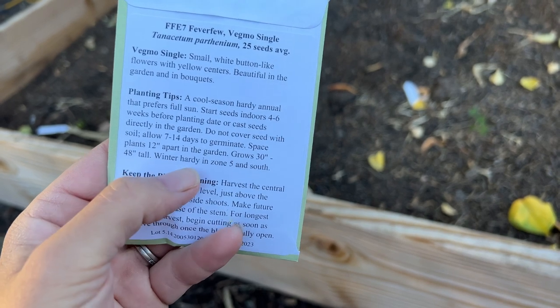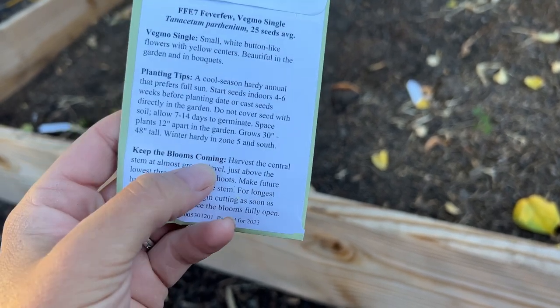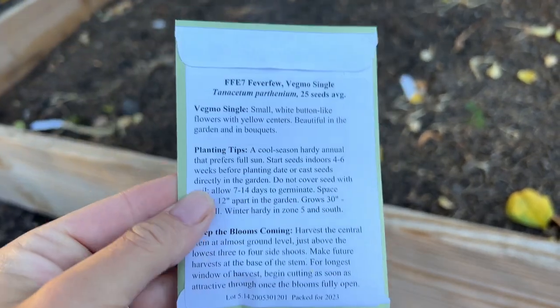I'll show you where I'm going to put them. I'm not going to be planting any of these in the yard today — it's just to help you guys kind of plan a little bit, and maybe you'll be interested in putting some of them in your own yard. I just walked back to my cutting garden area. I've been cleaning it out a little bit so I can prep and get it ready for some of these seeds.